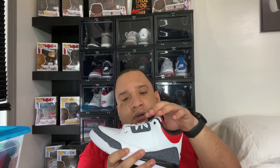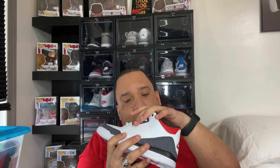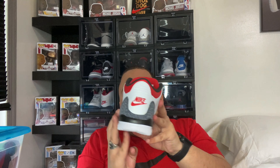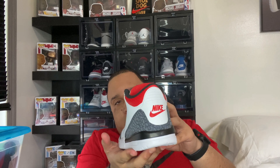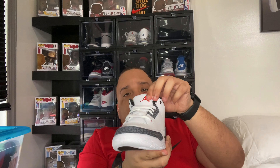Breaking down the shoe: basically an all-white upper with hits of denim on the lace loops, on the laces, on the toe box, and on the heel. On the heel we got just Nike — no Nike Air, just Nike. We got the Jumpman on the tongue, all-white laces, all-white tongue with the Jumpman, and red behind the tongue.